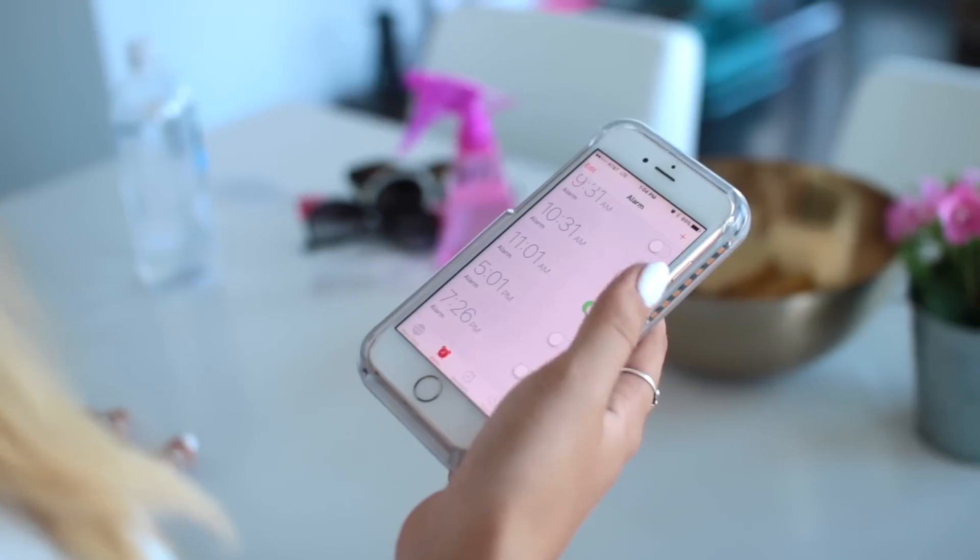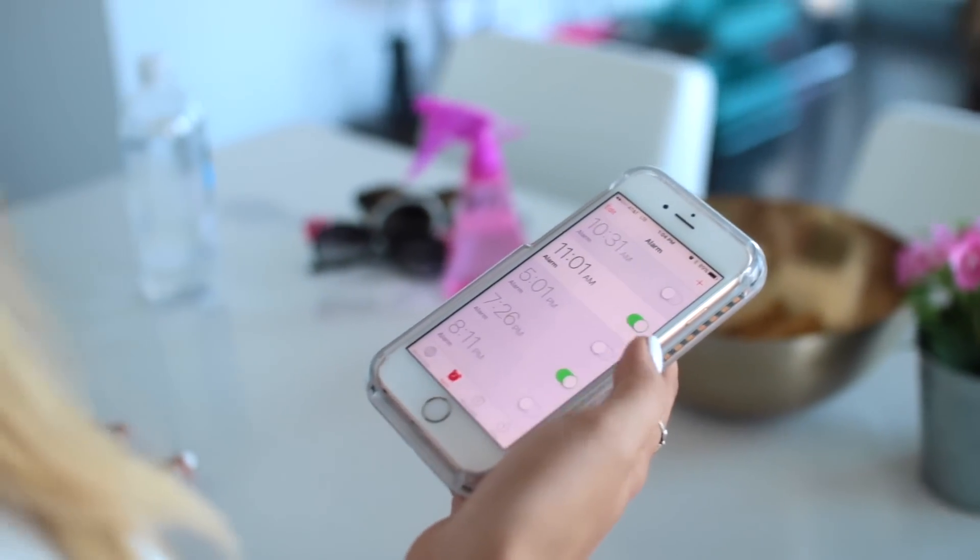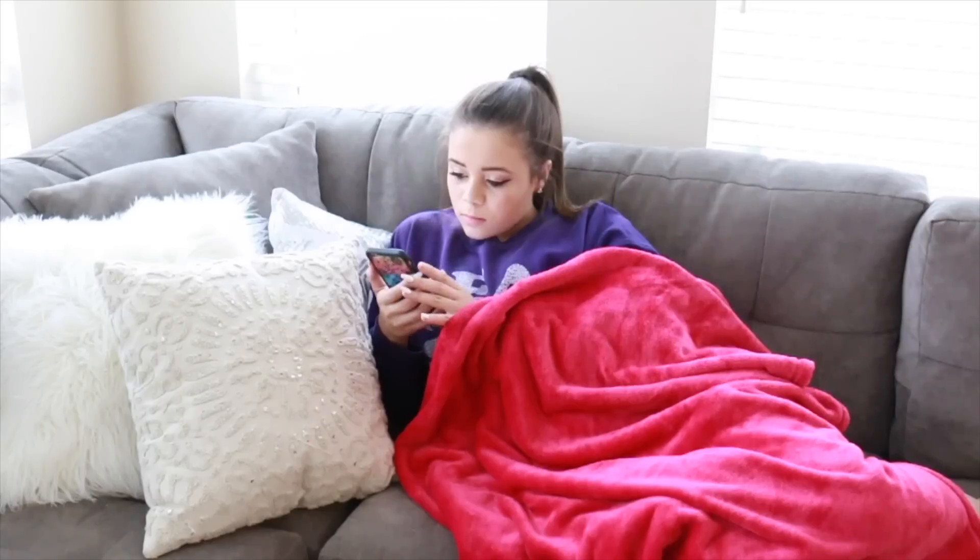My next tip is to not skip meals. Eating consistently every three hours keeps your metabolism going. What I like to do to make sure I don't forget is setting alarms — this might be weird but it definitely helps me.